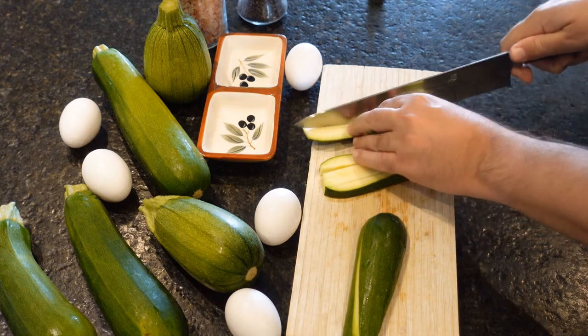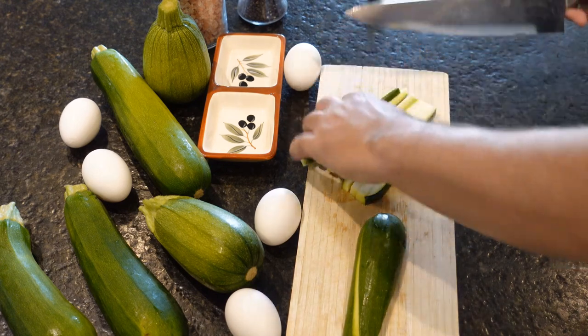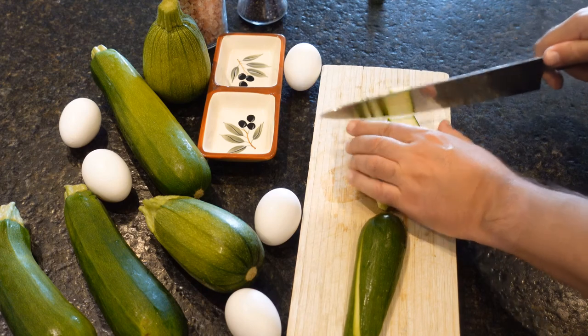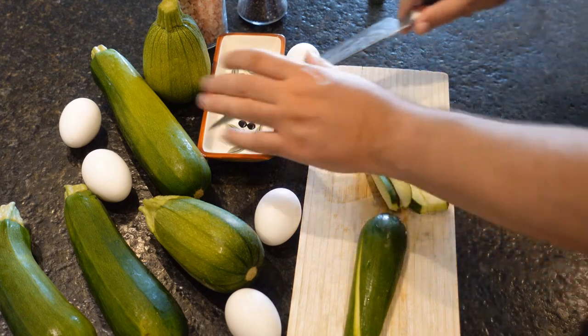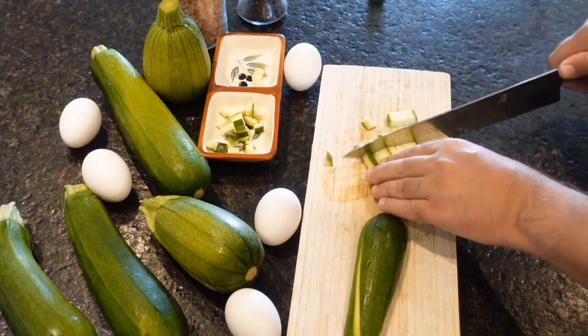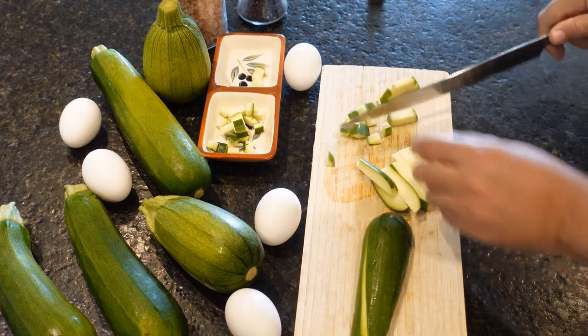I say one cup of zucchini, finely cut. Some people say that the skin is too harsh — I say it's not. I like the skin and it also brings color to the dish.